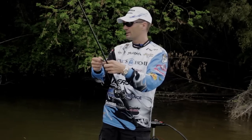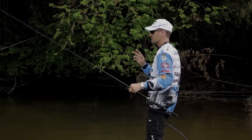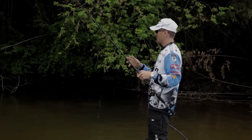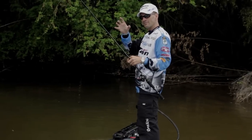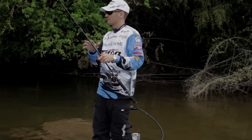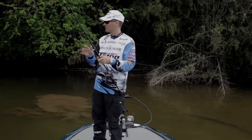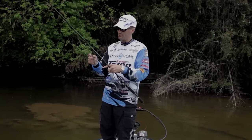Without a doubt, an original Yamamoto Cinco — it has the salt and the right color so it has the right vibration as it sinks — is the best bed fishing spawning season bait. Any pro will tell you that, and it'll just catch fish anywhere you go.